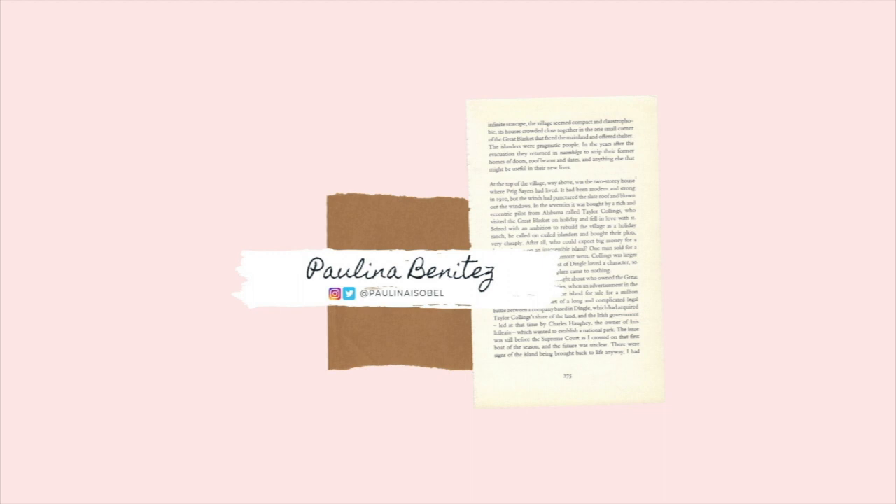Hey guys, it's me and welcome back to another video! So for today's video, I did this no makeup makeup look. And if you guys are interested in knowing how I created this look, please keep on watching.